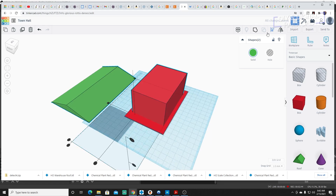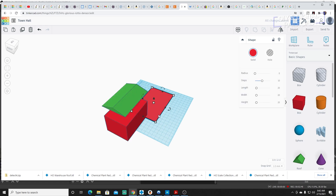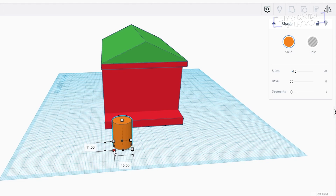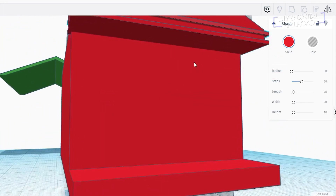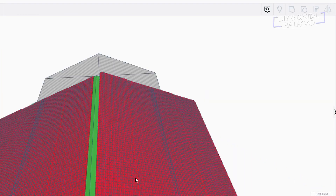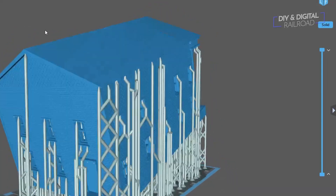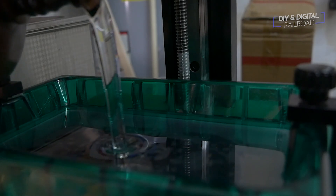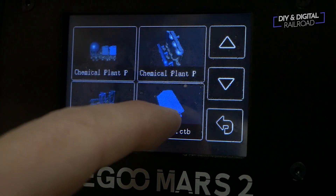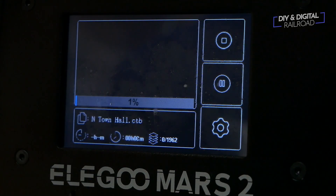For this design, I went with something I couldn't print on my previous printers — a wide building that would max out the Mars 2's build plate. I also added brick detail as well as shingles on the roof to really give this printer a good test. I sliced the model and loaded it in. I'm using Elgoo's proprietary resin for this test print, with layers at a 2.5 second exposure time and 40 second exposures for the first five layers. I then let the printer get to work.